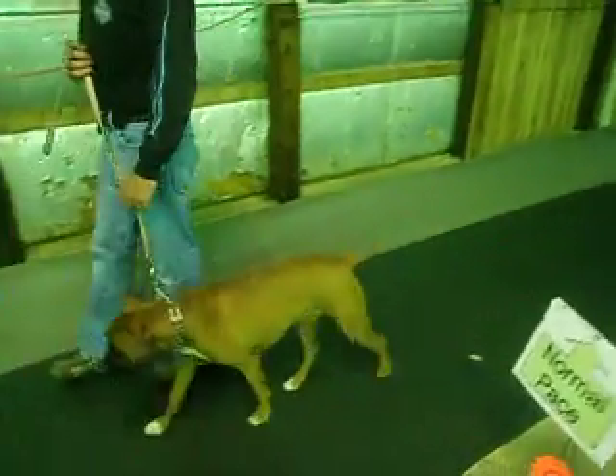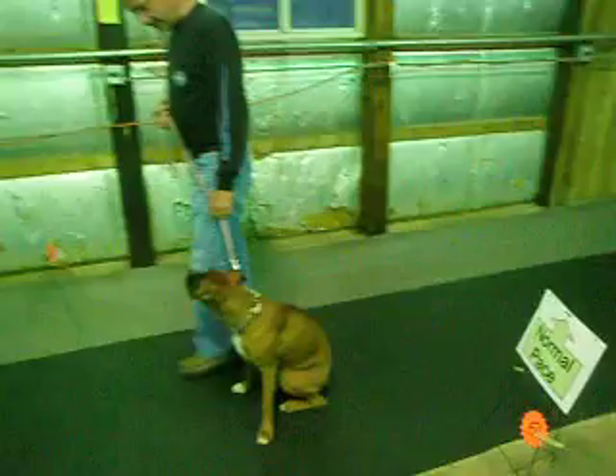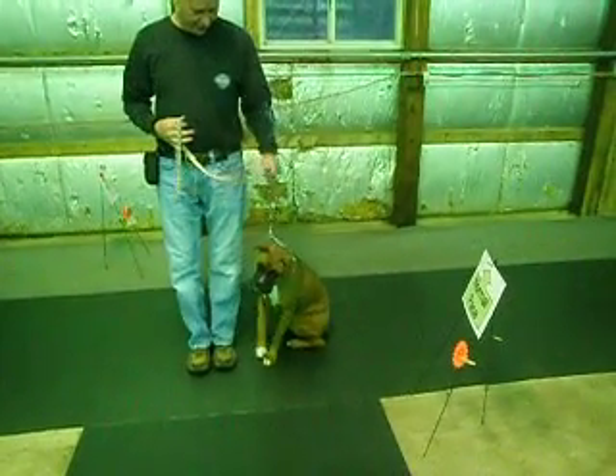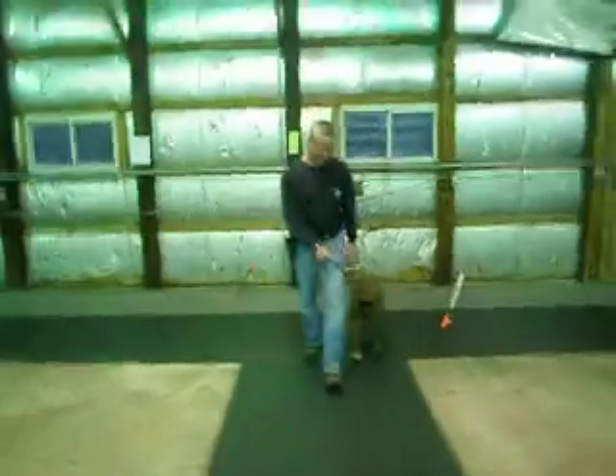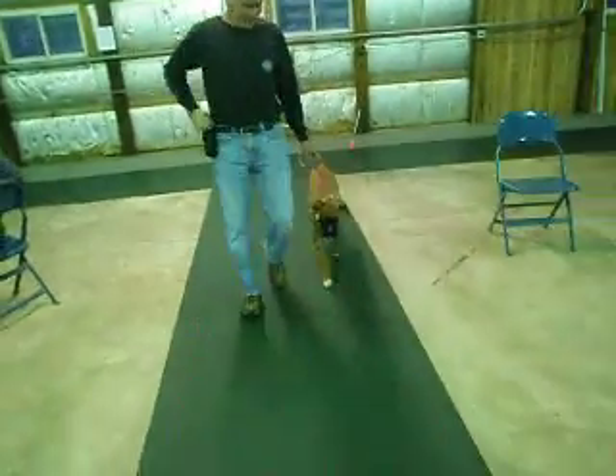Halt and sit. Left pivot 90 degrees. Halt and sit. That was floppy — you didn't even move. Come on. Call front.